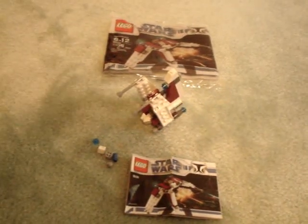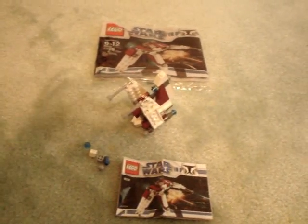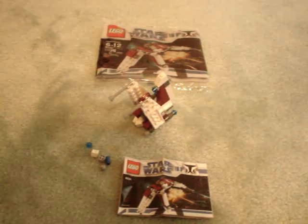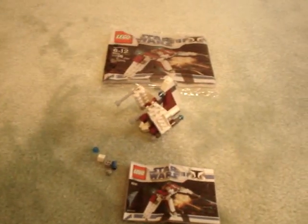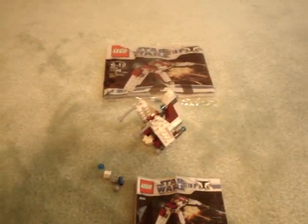Hello, it's Nitro99 and I'll be doing a review on the mini LEGO V19 Torrent from LEGO Star Wars. It has 66 pieces and it's just a mini V19 Torrent.